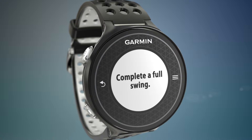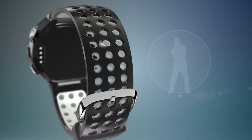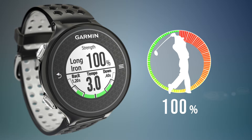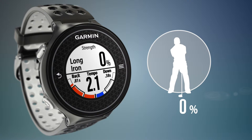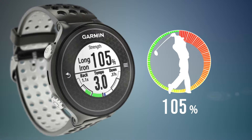You may want to hit a few balls first to warm up. Then, all you need to do is take a normal full power swing with each type of club and save your best swing for each club. After calibrating, take another swing. The swing strength screen displays your strength percentage and your swing tempo measurements, making it easy to see a variety of relevant swing metrics in a single view.